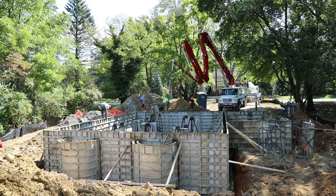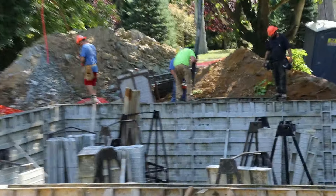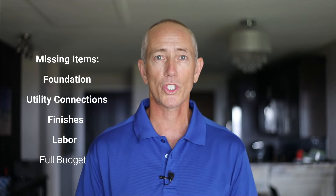Another huge problem with the traditional kit home is that they only focus on a limited portion of the build. They don't include the foundation, utility connections, finishes, labor, and full budget. In many cases, they're only providing a very small portion of the project.